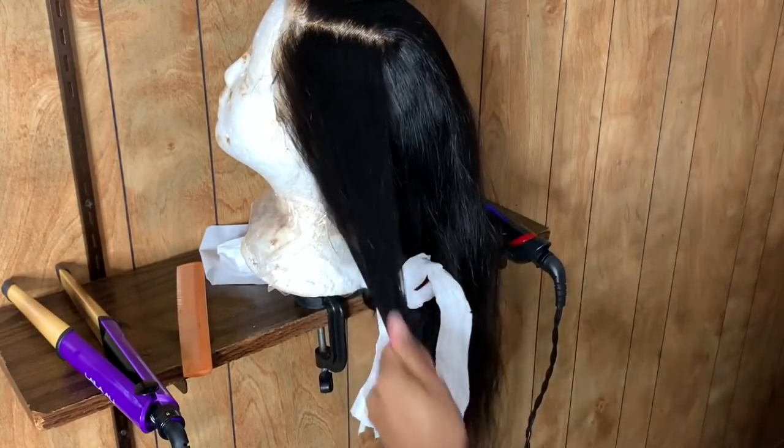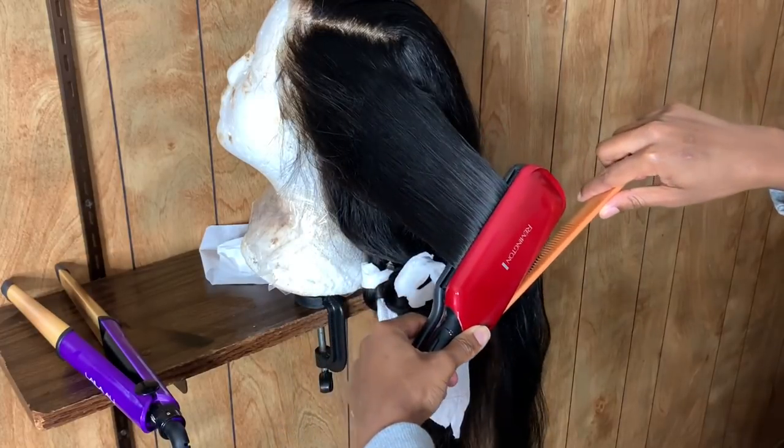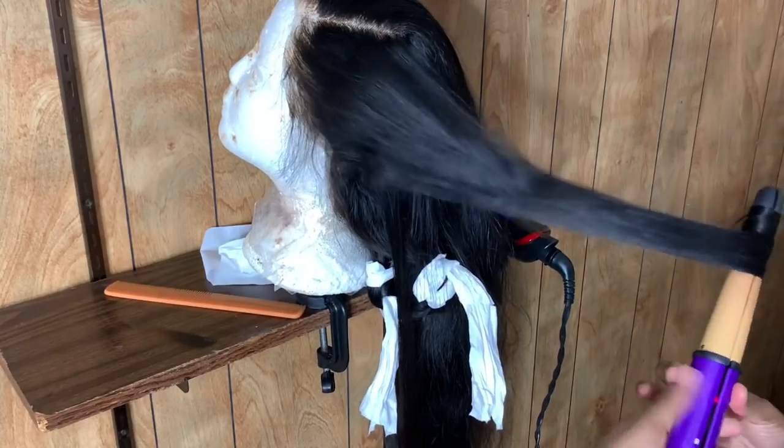The reason I'm rubbing the oil between my hands is because I don't want the hair to be super oily. If I put it directly on the hair it's just gonna look greasy — like your weave needs to be washed again. So I'm just lightly applying oil so I don't have any flyaways.